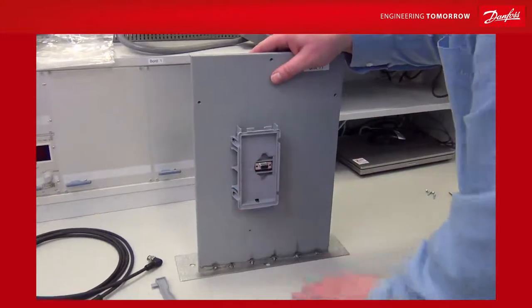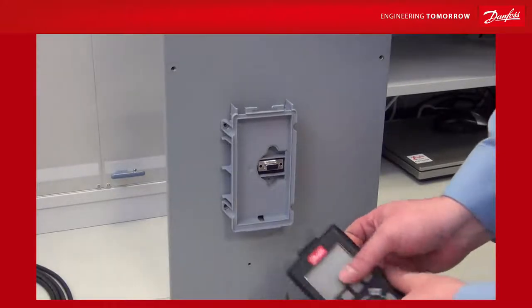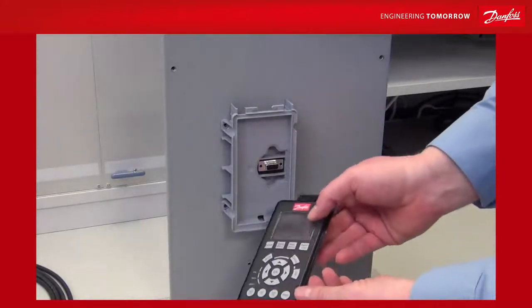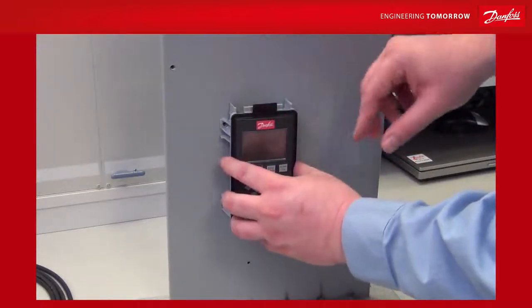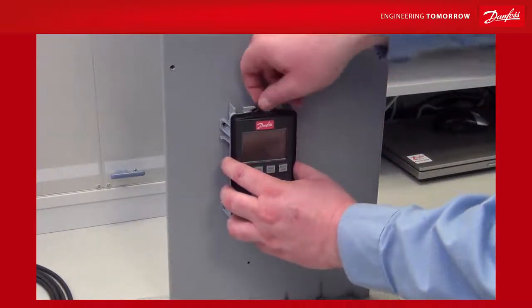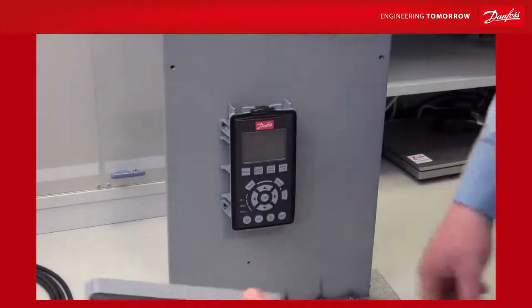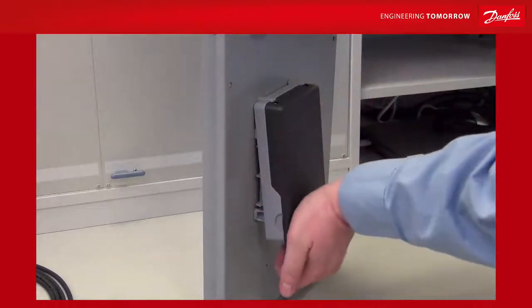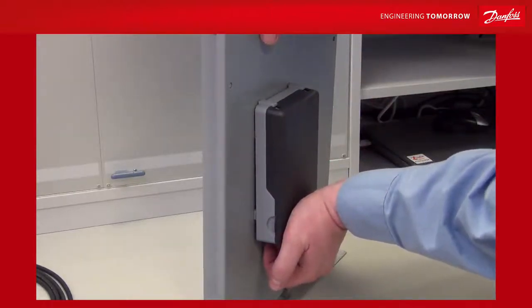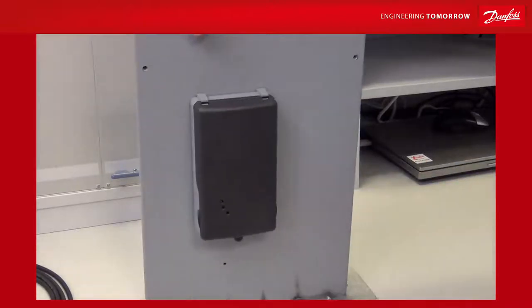Next, take your LCP from the drive and mount it into the cradle. Here we have our LCP taken out of the drive with the gasket around it. Mount it into the cradle and make sure the top is fastened behind the small hole in the cradle. Then take the lid, mount it at the top, and press it downwards until you hear two clicking sounds — and now it is mounted.